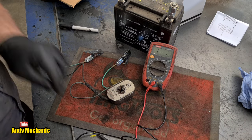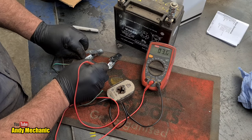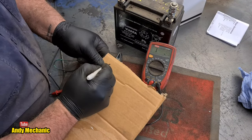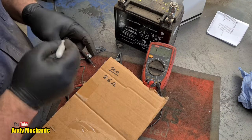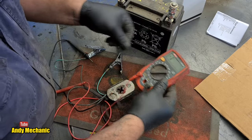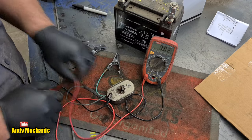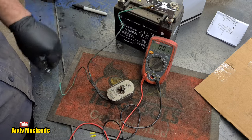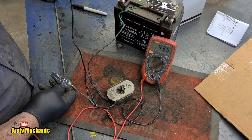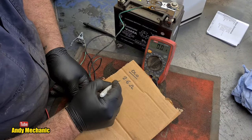Checking the resistance with the multimeter — putting the probes on the eyelets — the old electromagnet reads 2.6 ohms. Make a note of that. We can also check the current draw. Setting to 10 amps: connecting the battery positive through the ammeter in circuit. It's dropping but it started off at about 4.5 amps initial draw.